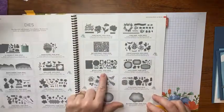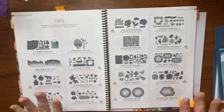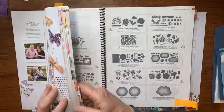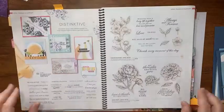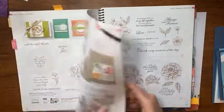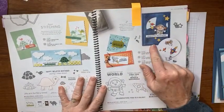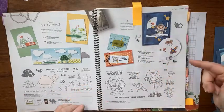As promised, we're gonna use that Give It a Whirl die set. If you've noticed, you won't find it all over the catalog — in fact, I think they should call this the idea book because you can make so many things. Look at all the ideas in here, how cute some of these cards are! The die set we're gonna use is right here, and this is actually where I first discovered it.